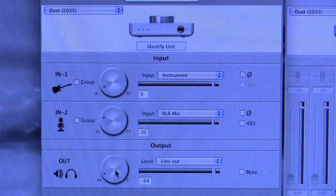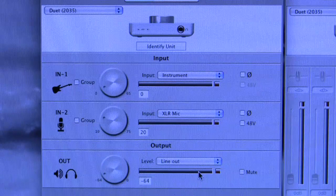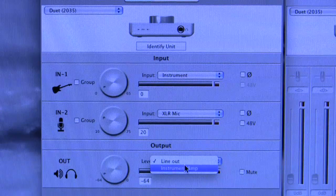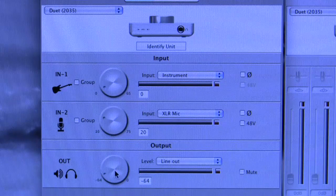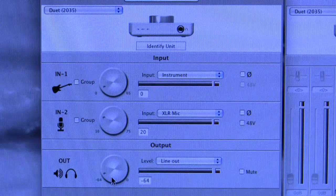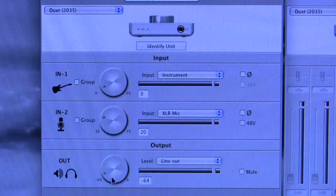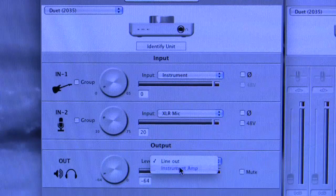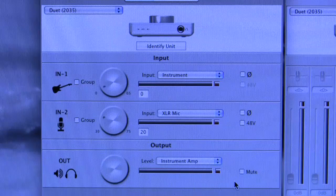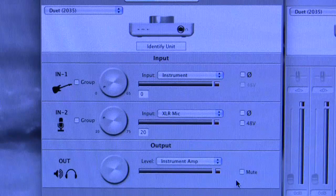The output has a volume adjuster which again connects to the front panel rotary of the Duet, a level meter with a red over-indicator, and a mute. You can choose two different output configurations for your quarter-inch unbalanced outs. Line Out mode is the default where you get to adjust the volume — 0 to minus 64dB of attenuation at a nominal output level of minus 10dBV. If you instead choose Instrument Amp, you lose the ability to adjust the output volume — you can still mute — and it is set to a nominal level of minus 20dBV, suitable for connection to an instrument amplifier.